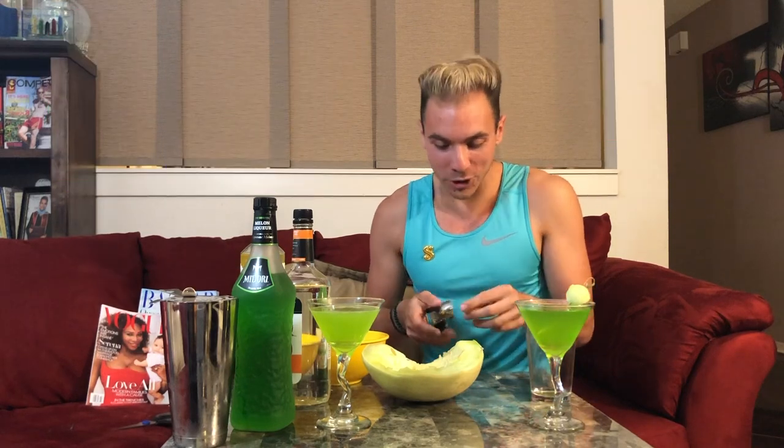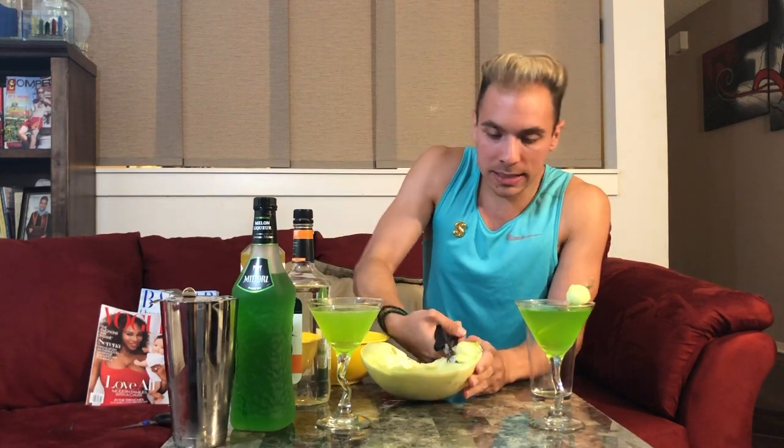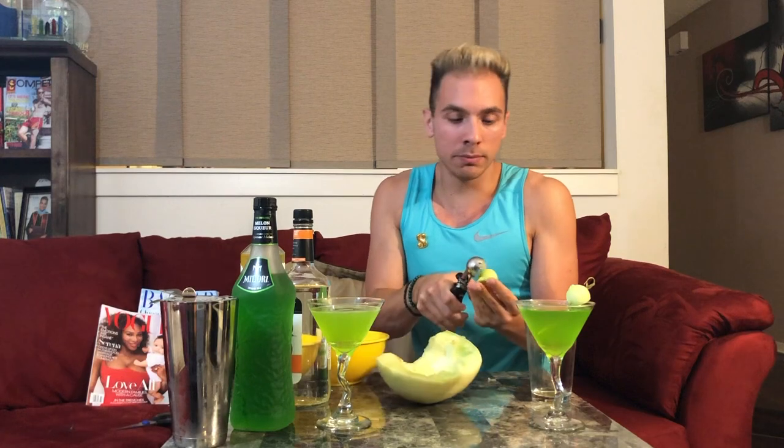Next you always need a garnish. I have a melon in front of me — I like honeydew because it's going to look most like a tennis ball. Cantaloupe works great too, anything you can melon ball. I was always taught you should have a garnish, and I think it's cute. You're gonna stick the melon baller in, get in deep, squeeze it, and turn around. Boom — just like that, gorgeous.